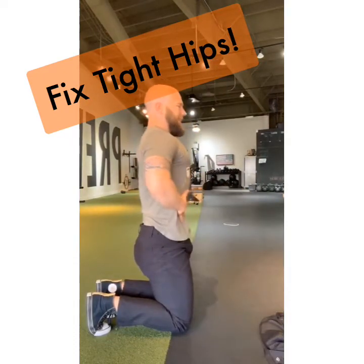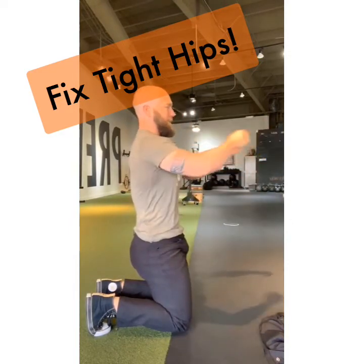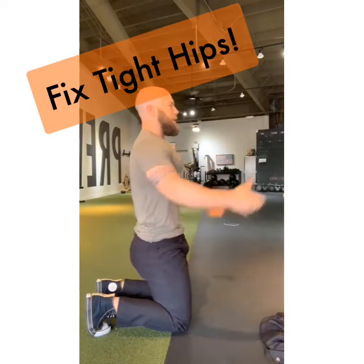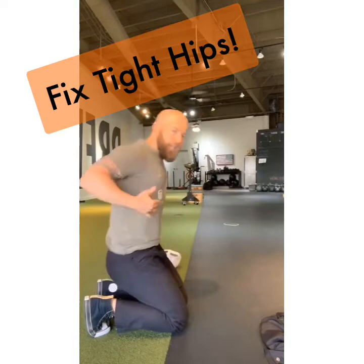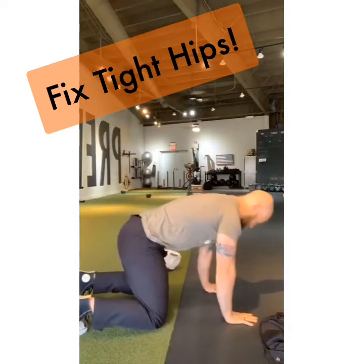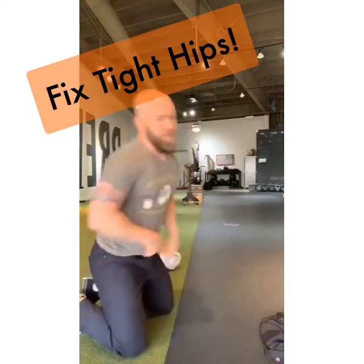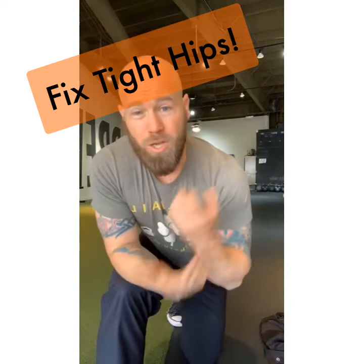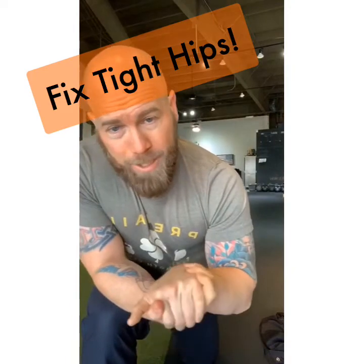From a kneeling position, pull your belly button in — try to create a small waist like you're about to take a picture — suck that belly button in, maintain it, and now focus on your breath. You can also do this from a hands-and-knees position: pull the belly button in without changing your posture. You'll feel the inside of your hips and ribs change tone. That change in muscle tone is going to be a big help with those hip flexors.